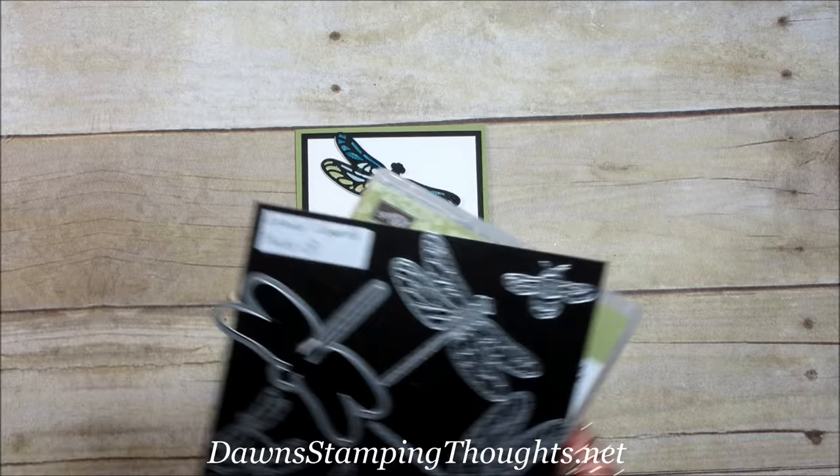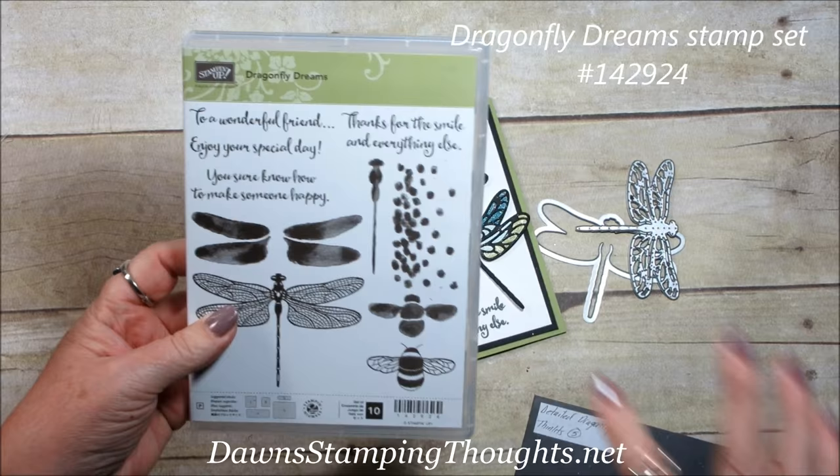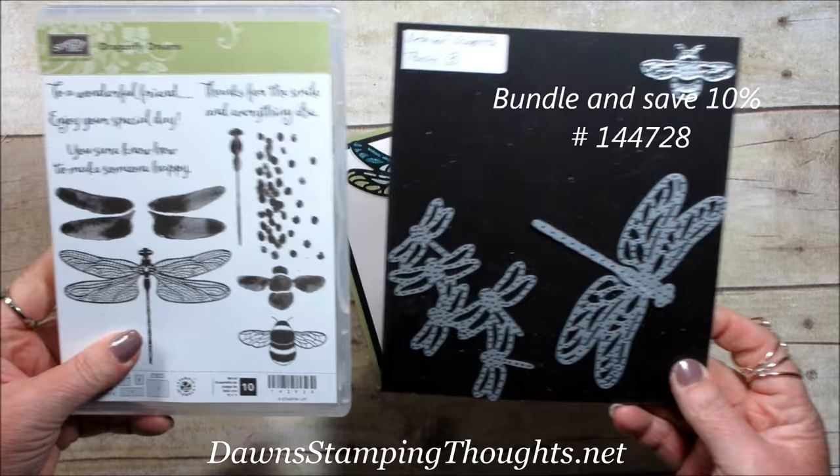Let me show you what we're using. We're going to be using the Detailed Dragonfly Thinlits — we're going to use these two dragonflies — and then we're also going to use the Dragonfly Dreams stamp set. We're going to use the 'Thanks for the Smile' sentiment and everything else. Remember you can buy these in a bundle and save 10%.